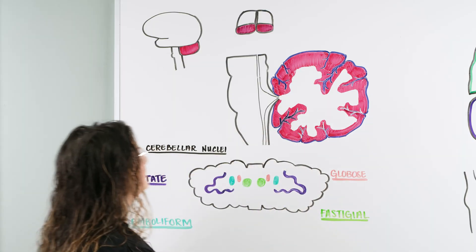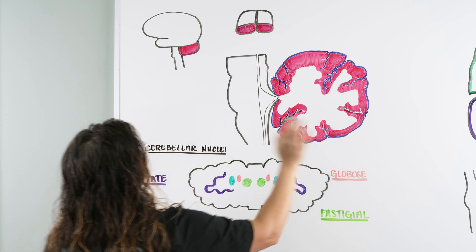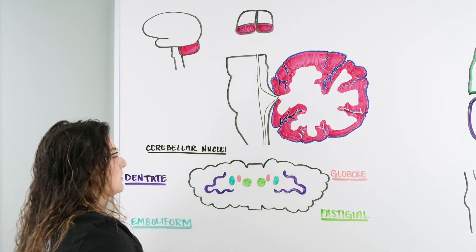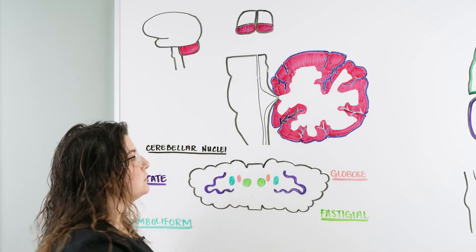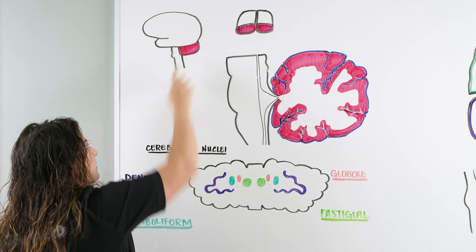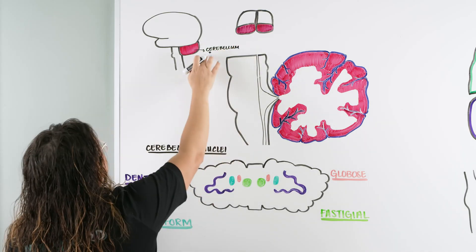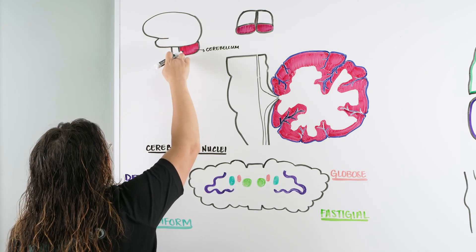As we continue on with our central nervous system, we're going to be focusing now on the cerebellum. We talked about the cerebrum first, which is this portion of our brain up here. And now we're going to talk about the cerebellum, this area at the posterior portion of our brain, inferior to our cerebrum — also known as the little brain. The cerebellum is under the cerebrum and it's also posterior to the brain stem.